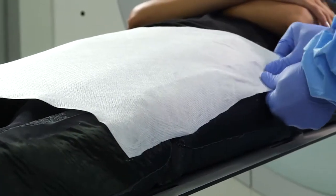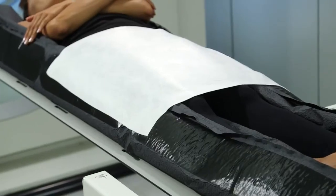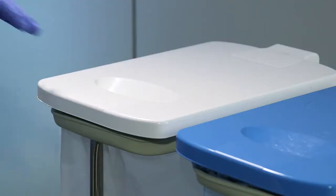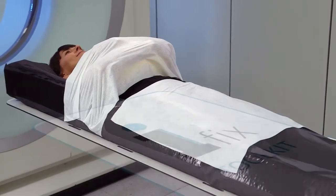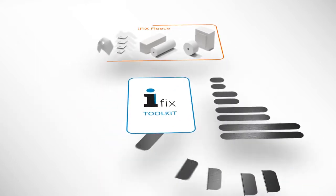It contours to the patient's anatomy like a second skin and secures them in the desired position. The fleece as a single-use component improves hygienic conditions and lowers the risk of cross-contamination. The fleece is attached to a reusable anchor product.